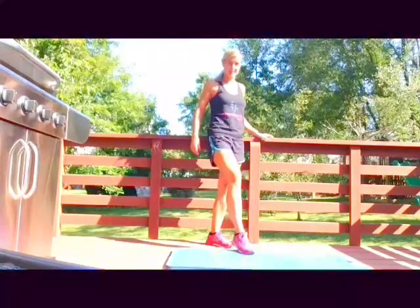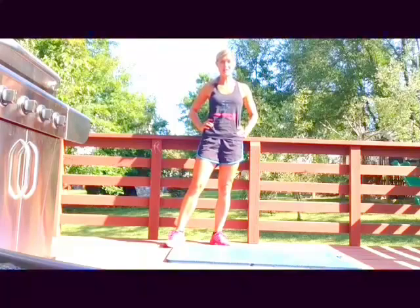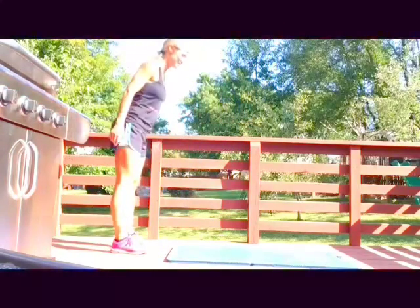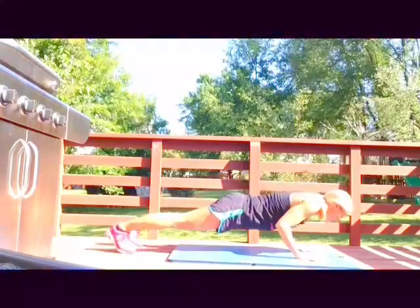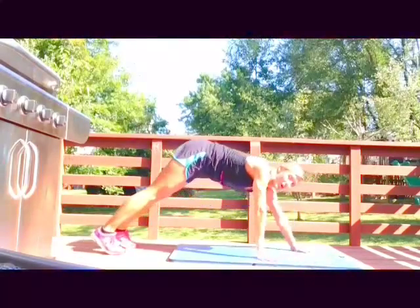We're gonna start with a walk-down push-up. We're gonna start from standing, walk ourselves down to a push-up, and then lift alternating opposite arm and leg. So what that looks like is: we're gonna walk down into a push-up, do the push-up, and then raise arm and opposite leg, arm and opposite leg, and then walk ourselves back up.